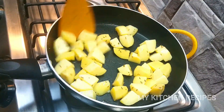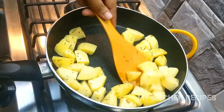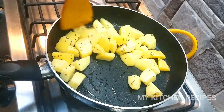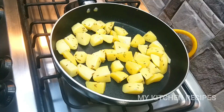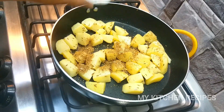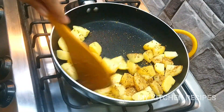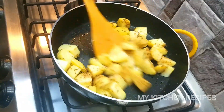If you have any advice, please share it. We will fry it well for about 3 minutes. Now I will slow the flame and add the masala. We will fry it well.